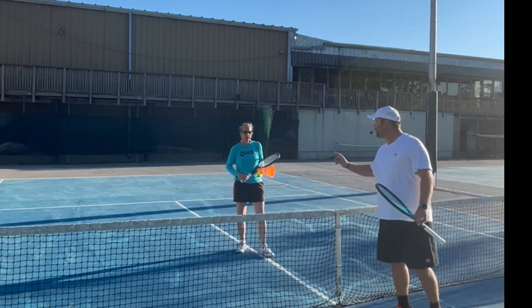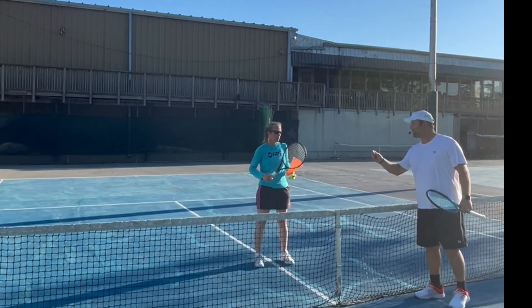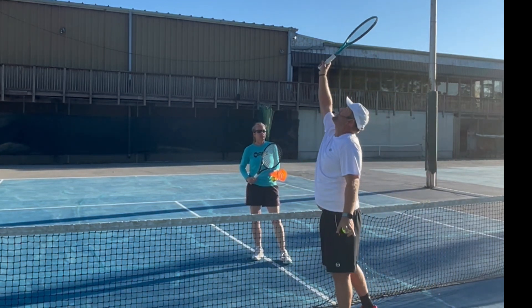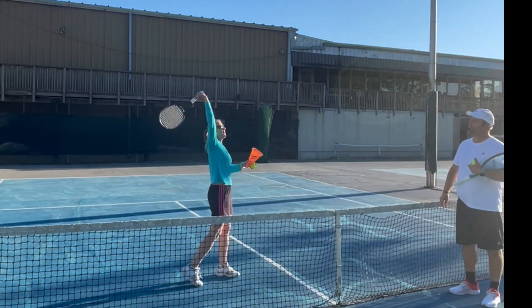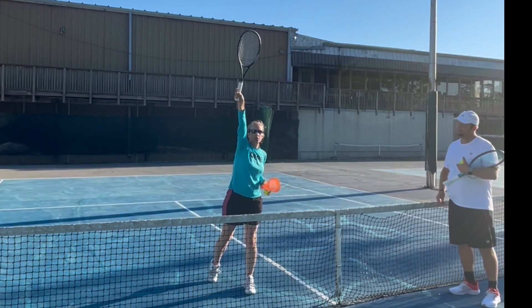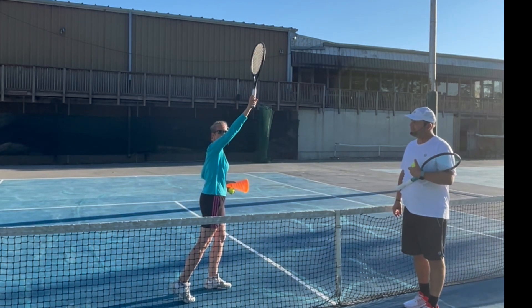One more point: how important is the contact point in front of the body? There's a misconception that contact should be right above your head. In reality, it should be a little bit in front. If you have it above your head and the racket head is slightly open, that's when balls go deep. You want contact in front of your head — from the side view, about here is where your contact point is.